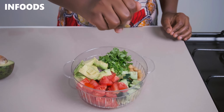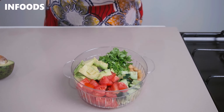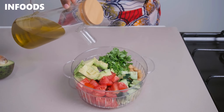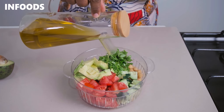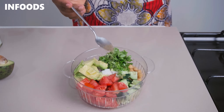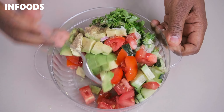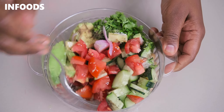Squeeze in one teaspoon of lemon juice, add some olive oil, season with salt and black pepper, then toss all the ingredients together so they are fully combined with the seasoning.